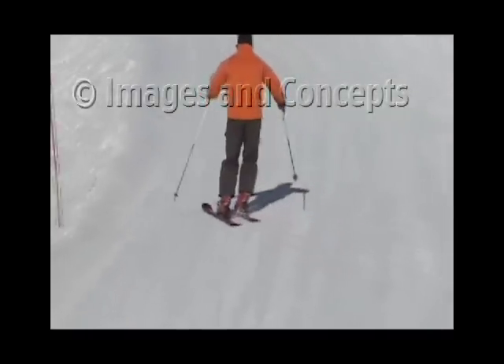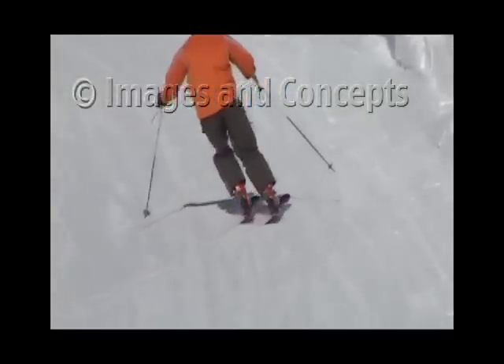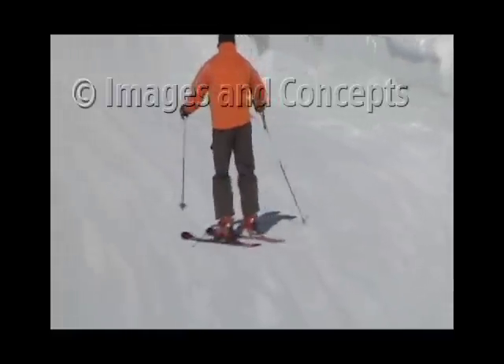Next, while in flatter terrain, try rolling the feet from edge to edge. Let the ski glide and roll up on its side.